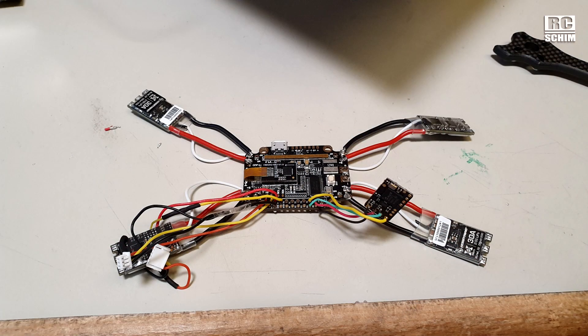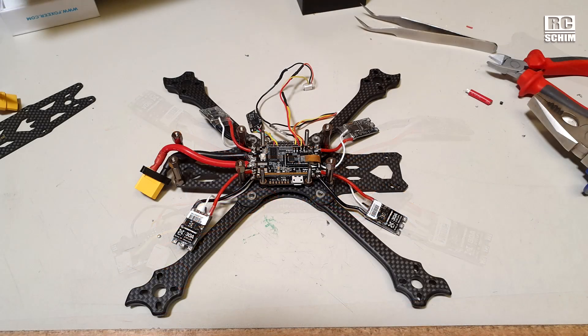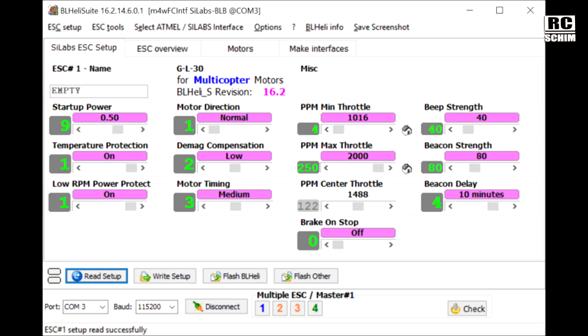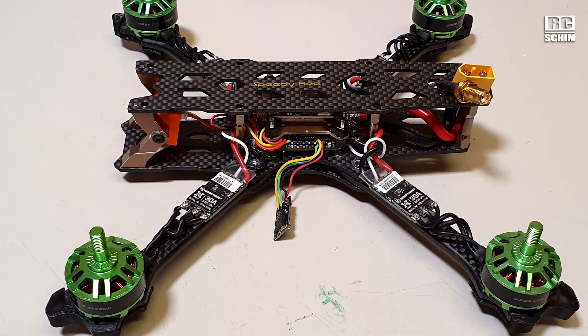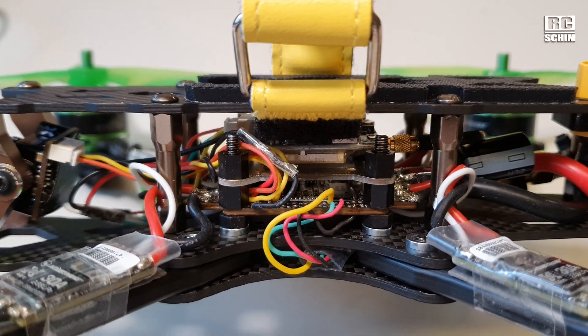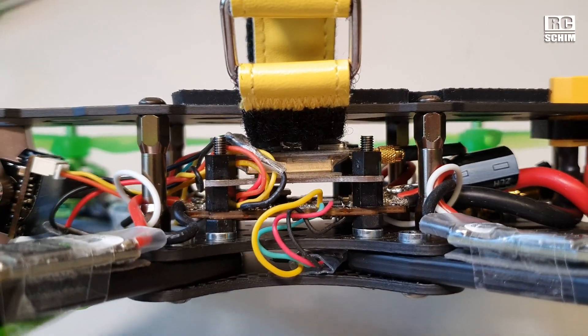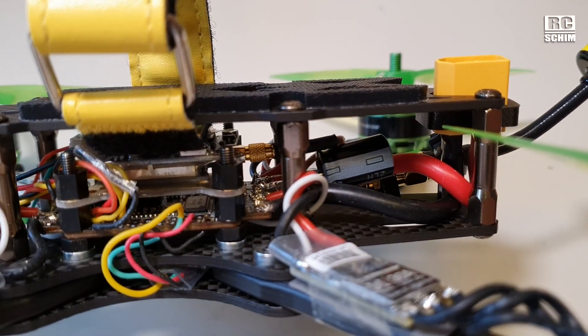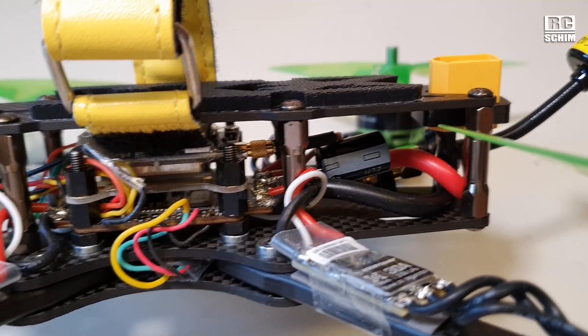I started by soldering the ESCs, receiver and VTX while the flight controller was still outside the frame. Then made sure the cable lengths are okay. I soldered the motor wires all at the same time and changed the motor direction later in BLHeli Suite. Use the USB port of your flight controller, which has to support BLHeli passthrough, and then you can adjust parameters of the BLHeli capable ESCs. I installed a Kakute F7 board and the AKK X2 Ultimate video transmitter. I also used a 470 microfarad capacitor, supplied with the Kakute, to filter it out a bit.